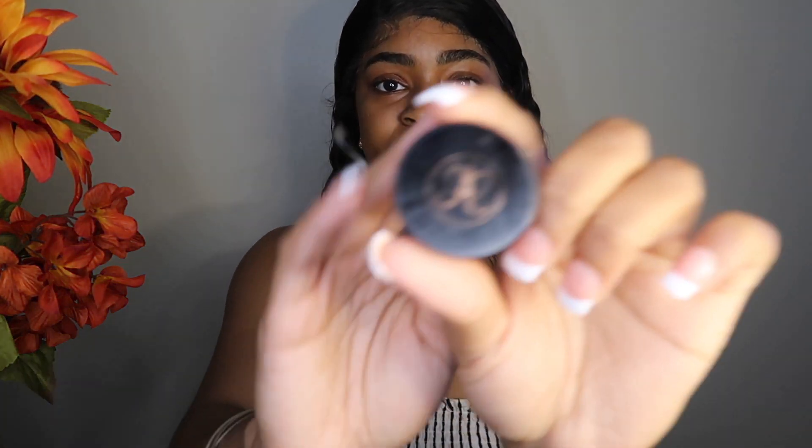I'm going to start with my favorite eyebrow product. This is the Anastasia Beverly Hills Dip Brow in the shade ebony. I'm not doing my eyebrows how I usually do — I'm always switching it up.